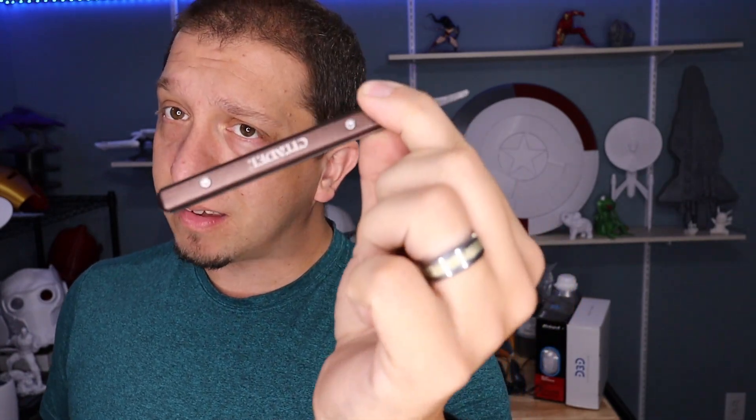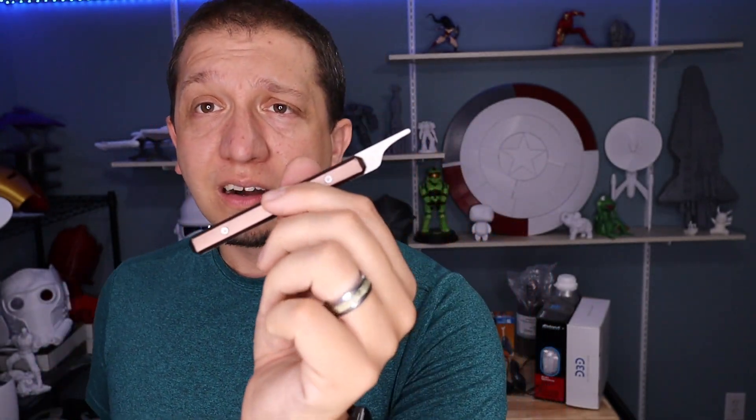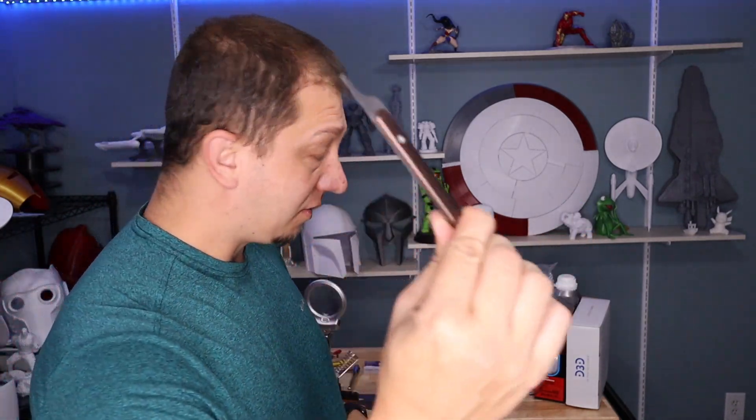Unlike an exacto knife, this won't cut you but it will take that plastic off and smooth those rough spots. They cost about $17.99 but it is worth it — I have two in my shop. I can give it to my daughter and not worry about her cutting her hand. I use it not only on 3D prints but also on Warhammer models to clean up rough edges where a support was connected. Just scrape across it and clean it up — who wants to cut their hand?